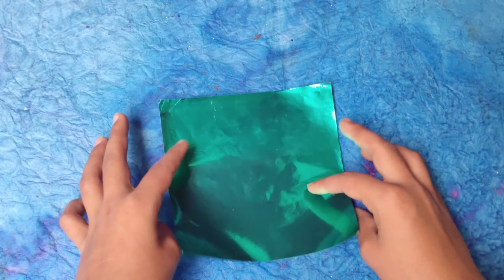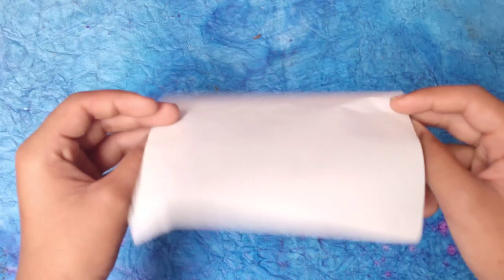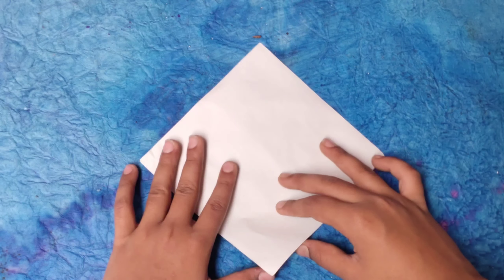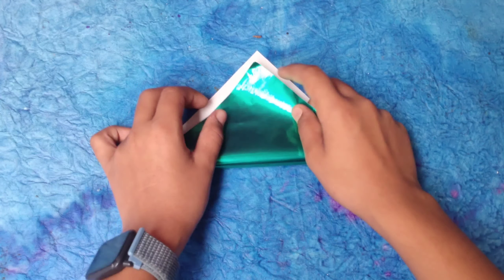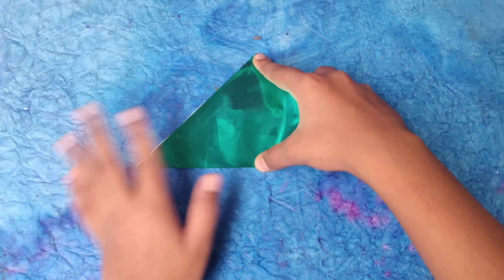For this diamond sword, I'm going to use a foil sheet of paper — green foil for the diamond sword. Let's turn over to the white side and start by holding the corner to the upper side, folding both corners diagonally, half the paper, like this.